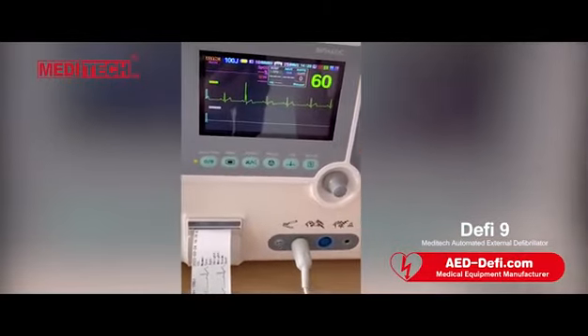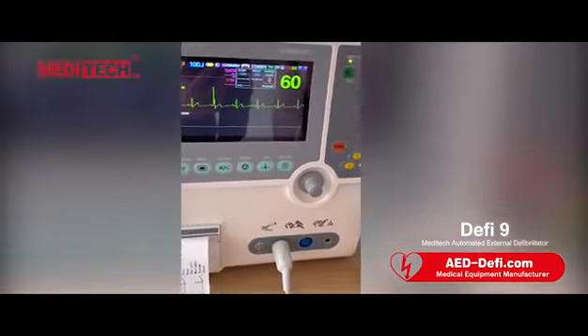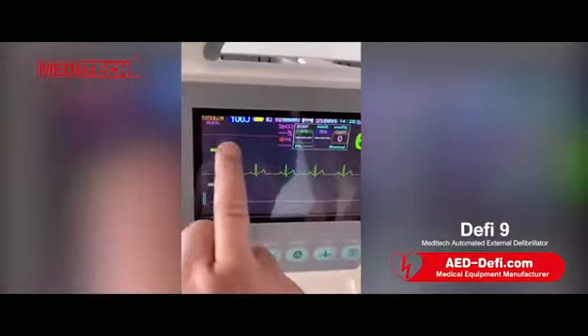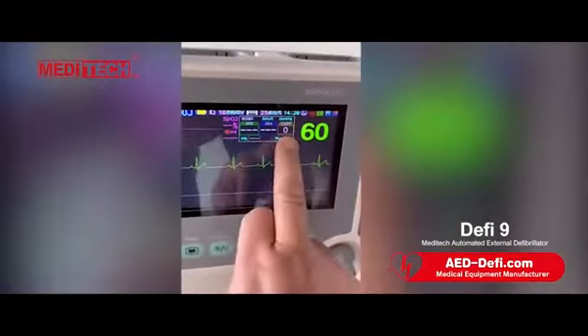This machine can optionally have AED, like this. This is SpO2. This is NIBP, and this one is for kids.